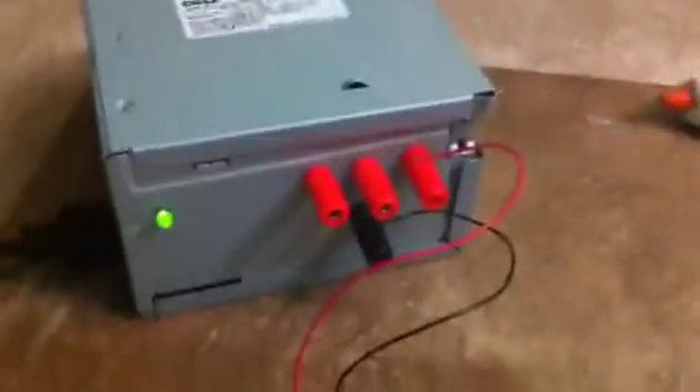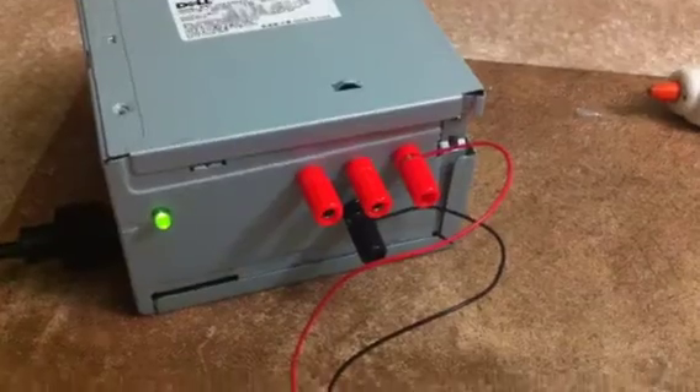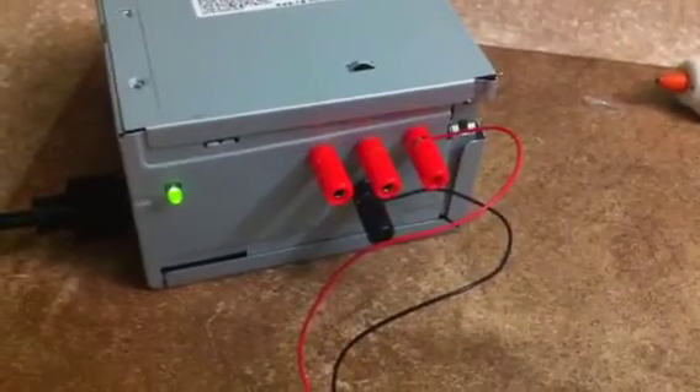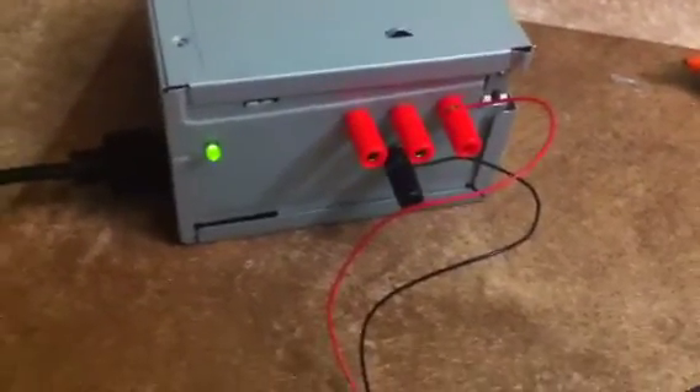The fan is spinning. The nice thing about it, if you're using them for microcontrollers or other kinds of projects, they have lots of good stuff in them. They've got a 3.3 volt, a 5 volt, and a 12 volt, which makes them really, really good for a benchtop power supply. And since it's meant for computers, it's highly regulated, so it's pretty much dead on.